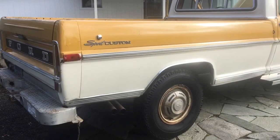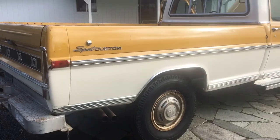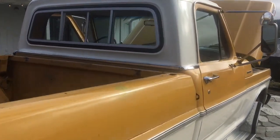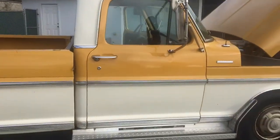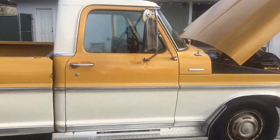Here's a quick video of my Ford F-250. It's the 1972. It's in really good condition. It is original paint, original motor, original tranny.